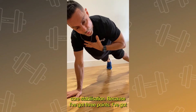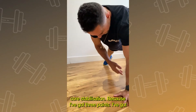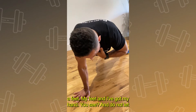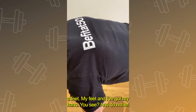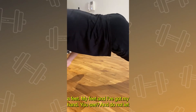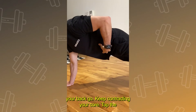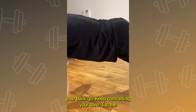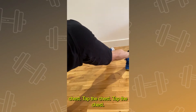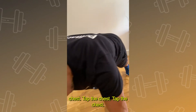This is great for core stabilization because I've got three points — my feet and my hands. Do not let your back go, keep contracting your core. Tap the chest, tap the chest, tap the chest.